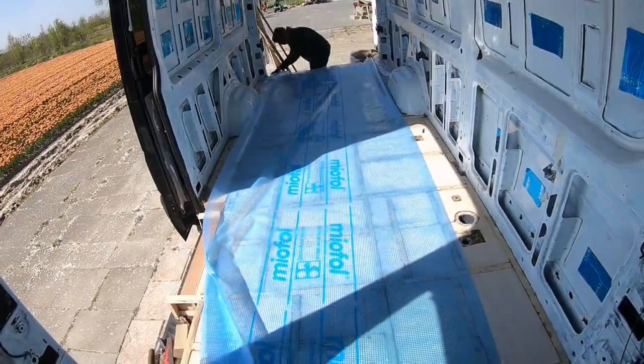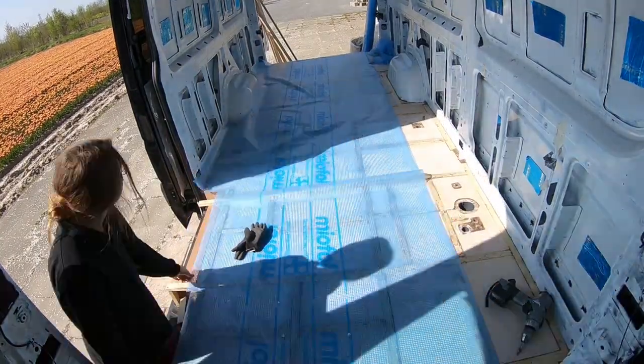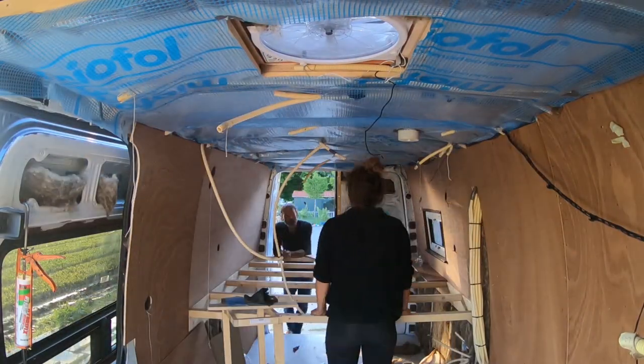On top of the Kingspan we put a vapor barrier that only lets condensation out and doesn't allow it to come in, because you're always going to have condensation in your van — always — because it's metal and it's just going to happen.